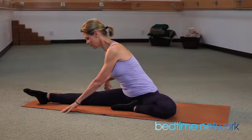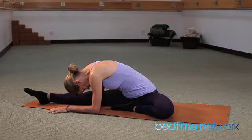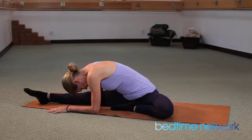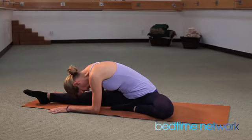Exhale, fold over your straight leg. Just go as far as you can. You may be up a little bit higher. Your hands may just be on the floor. Eventually you'll get your forearms down.